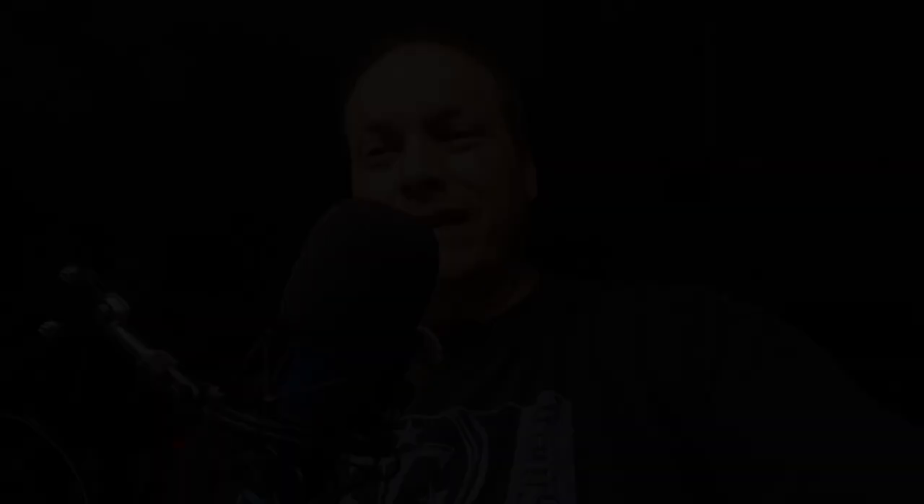I want to thank you for joining me on this little knife adventure I've got going on here. What am I going to get next? Well, I've got a couple I'm looking at, so you'll see pretty soon. Hope you enjoyed it. Please share, subscribe, and like. And we'll see you on the next one.